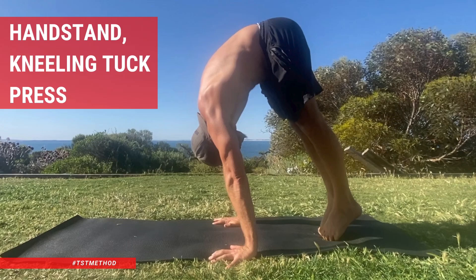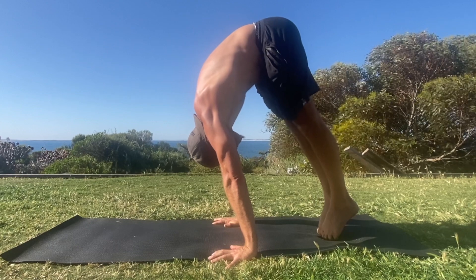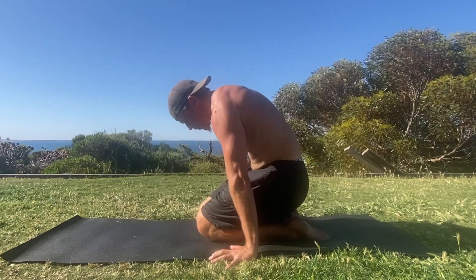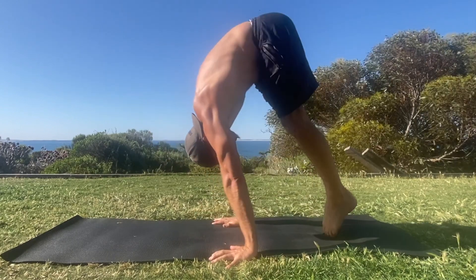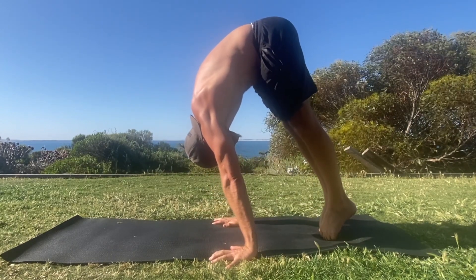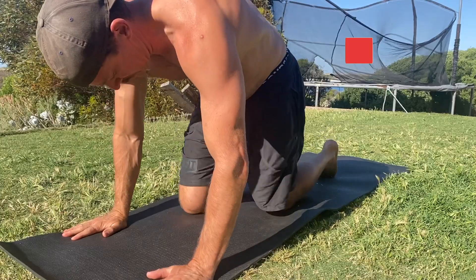Handstand kneeling tuck press. If you're learning to kick up to handstand or looking to improve your kick up to handstand, you should check this out. The kneeling tuck press teaches us several key elements that help to improve our kick ups. This applies to split kick ups, kneeling tuck jumps, straddle jumps and pike jumps. Here's how it works.